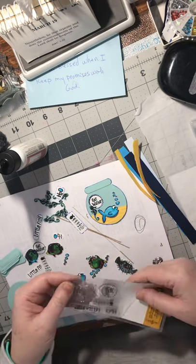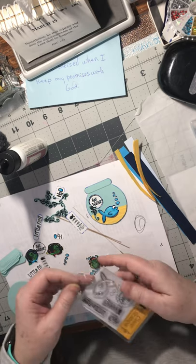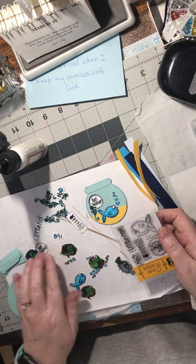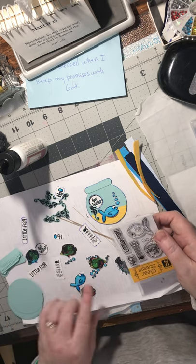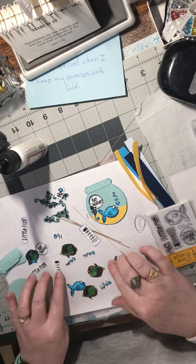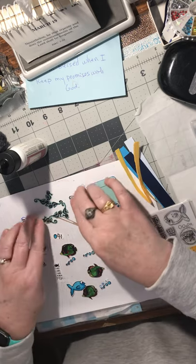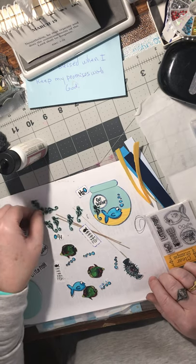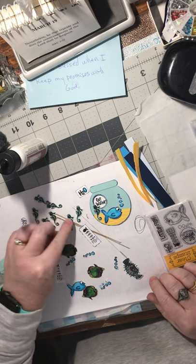I had this stamp set which I went ahead and just stamped out the whole set twice, and it gave me lots of little words and a fish. Then I had these other little fish that I stamped out. And this little seahorse is one that I actually carved many years ago, so I stamped some of those out too.